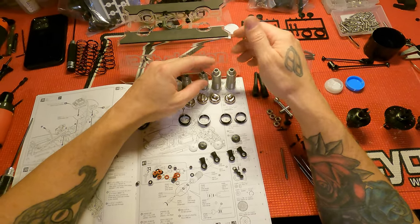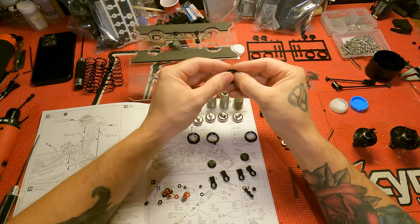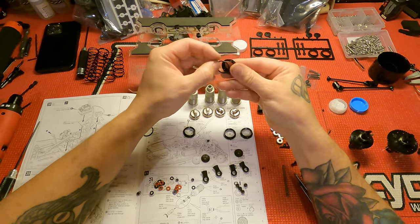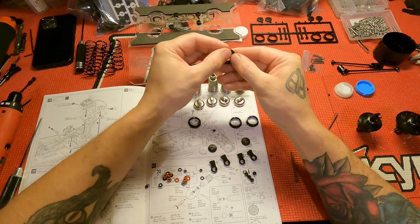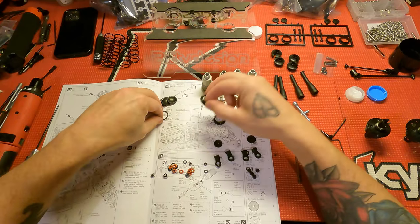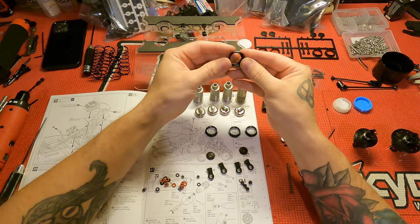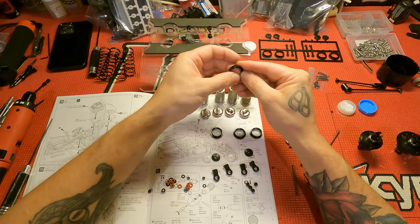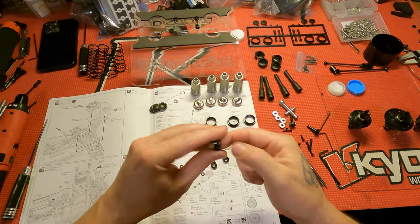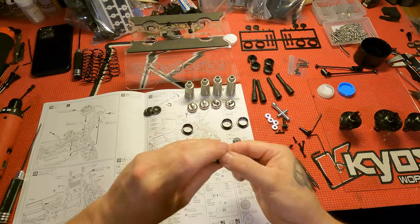Get everything laid out. I don't build in any particular order — I just go ahead and put the o-rings on all four at once. I like to do the same process to all of them as I'm building rather than finishing one and moving to the next. Once the o-rings are in, I take a little bit of grease and smear it on my finger — just a small amount, because if you put too much, it'll hold dirt and make an absolute mess on your shock.